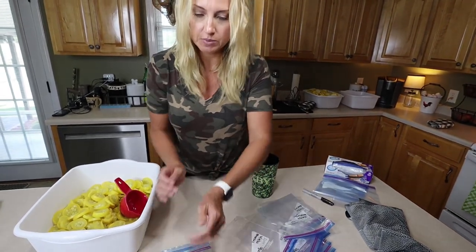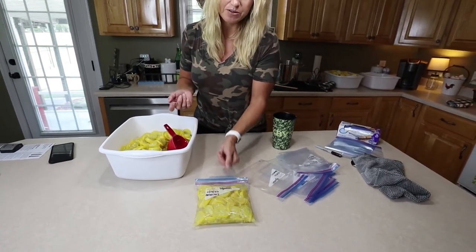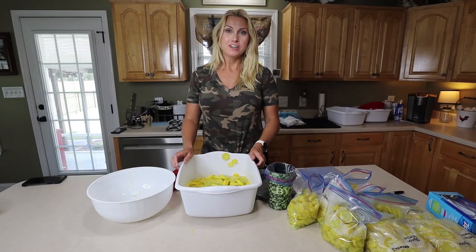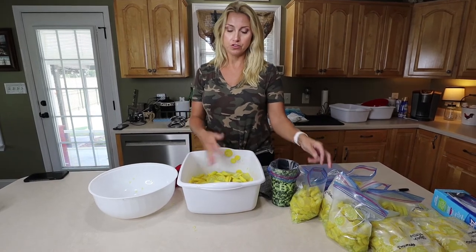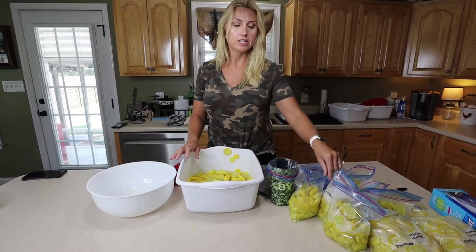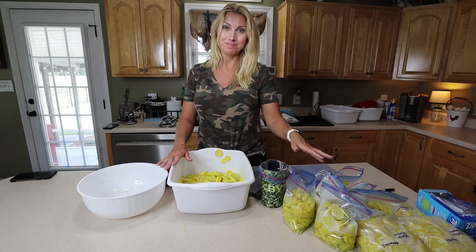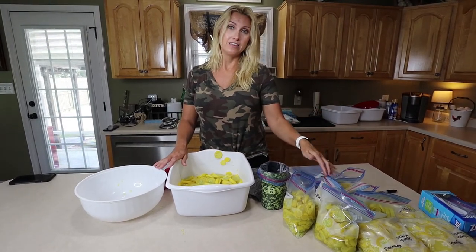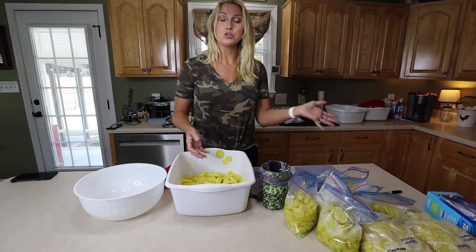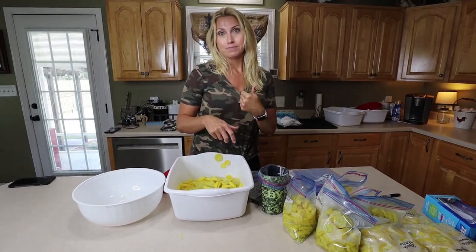We'll do roughly three cups per bag — and it's okay if you have a little water in it. There we go, three cups of squash. Sometimes I also write how many cups I have on the bag. Don't forget to make sure your squash is completely cool before you bag them. If some squash on the bottom feels warm, leave your bags open until it's as cool as possible before sealing. Also remember: no seasoning, no salt — it's plain. It's okay if you get a little water in the bags; when you take them out to cook, just drain that water off.